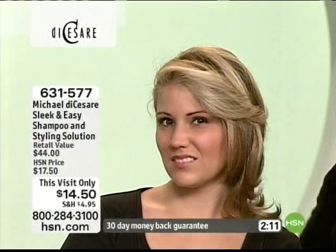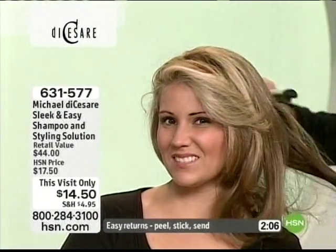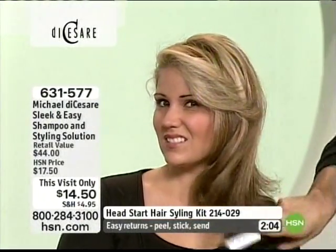This gives you that sleek, shiny, straight, beautiful look. You can wave the bottom if you want. There's so much you can do with that in a matter of a couple of minutes. Look how beautiful her hair is.